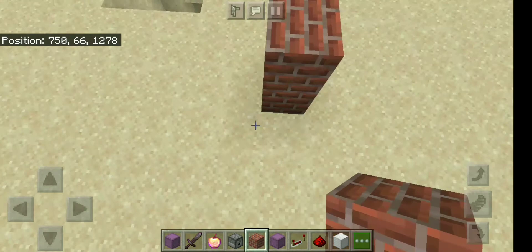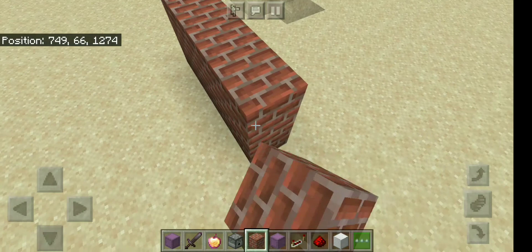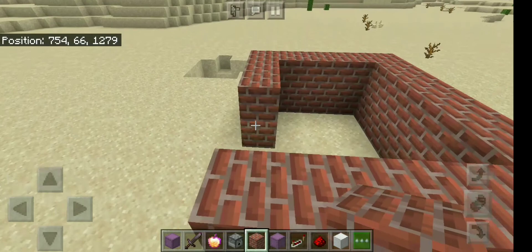Now we are going to make 2 floors. We are going to make the brick and brick, and we are going to make it complete.